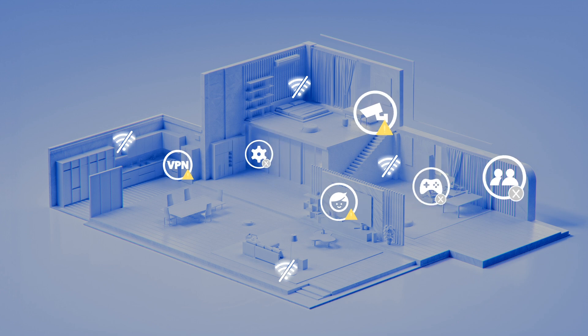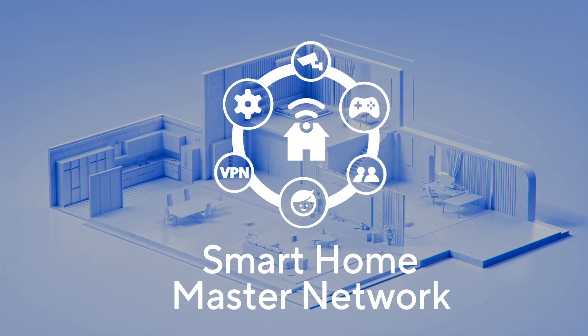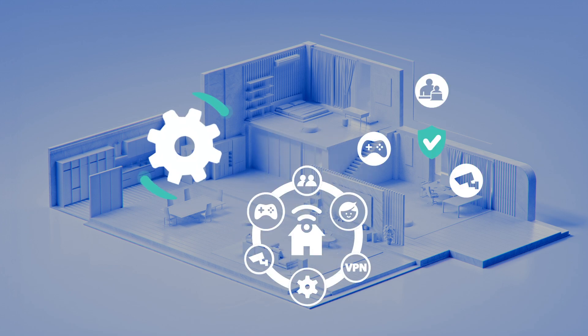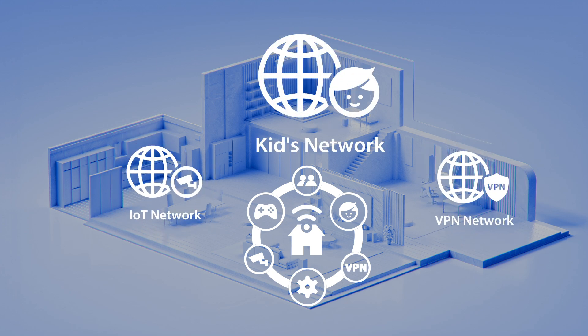ASUS Smart Home Master is a revolutionary tool that enhances your network security and flexibility through seamless segmentation. It simplifies the setup and management of advanced subnetworks, including IoT devices, VPNs, and Kids Network.